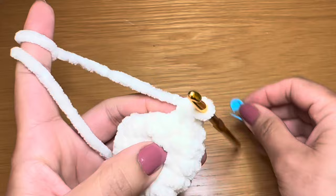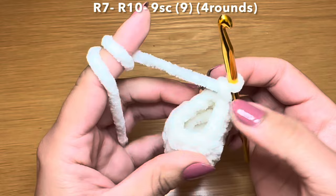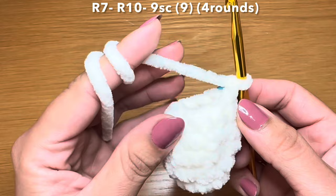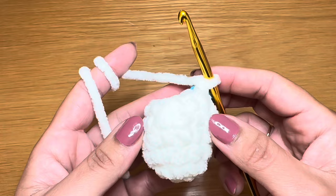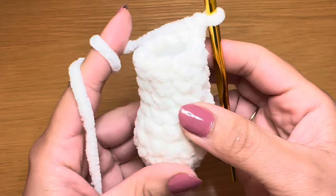Repeat this combination all the way around - it's two single crochets followed by a decrease. At the end of this round your stitch count should be nine. Let's start the next round with a single crochet in our first stitch, stitch marker back in place, followed by a single crochet in every stitch all the way around - you're going to need nine single crochets. After that you're going to follow the same method three more times to have four rounds of single crochet altogether.